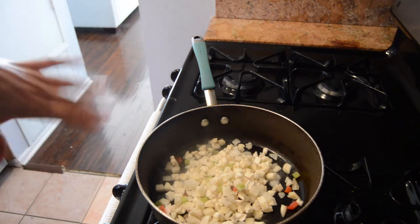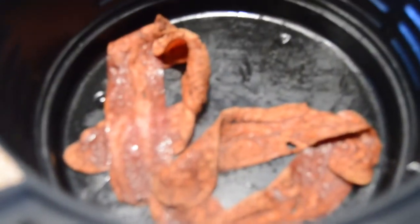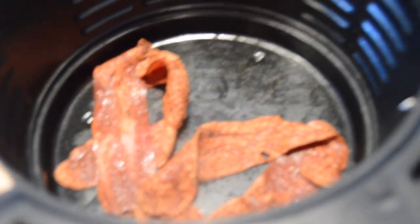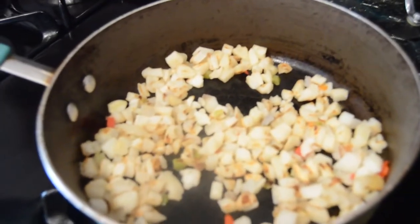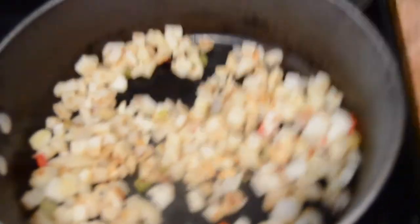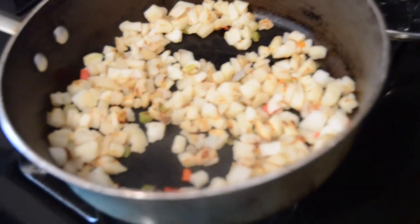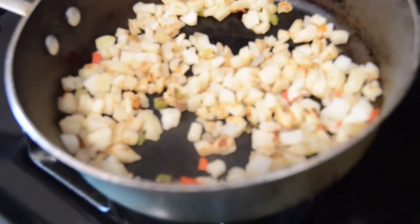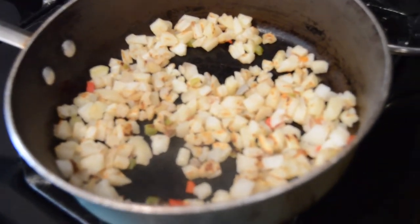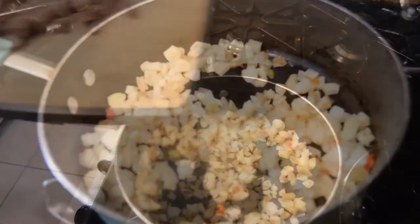I'm going to give them a quick stir and then cover them. Our bacon has finished cooking in the air fryer. While the potatoes were cooking and starting to get a nice brown to them, I went ahead and sliced some pre-cooked turkey sausage and we're going to add it in here. Since this is already pre-cooked, all we're really doing is warming up the sausage.